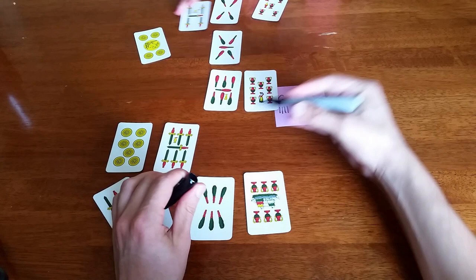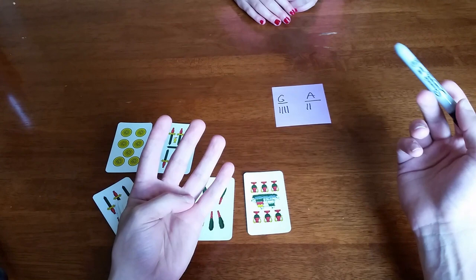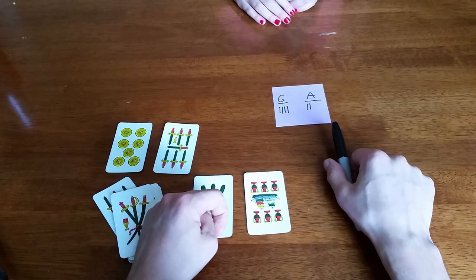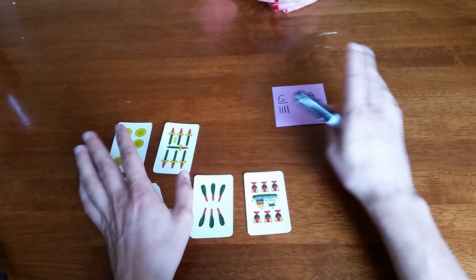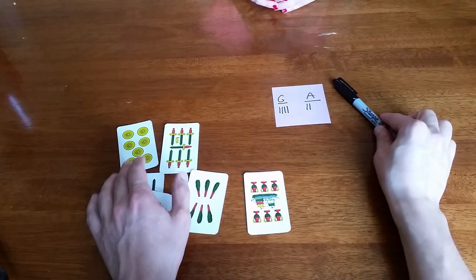So for this round it's four to two. There are always at least four points scored per round, with any additional scopas as extra points. If you each have exactly half the cards, no one gets that point. If you each have half the coins, no one gets that point. And if you sweep the table with the very last card, it doesn't count as a scopa.